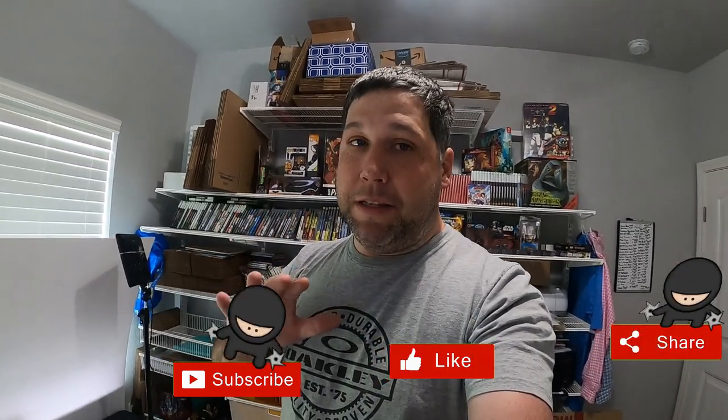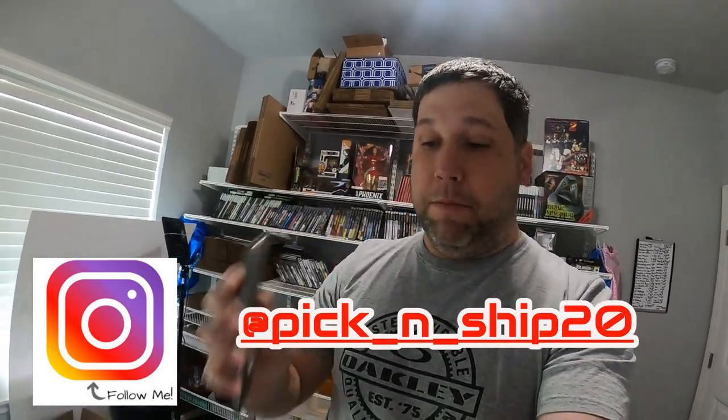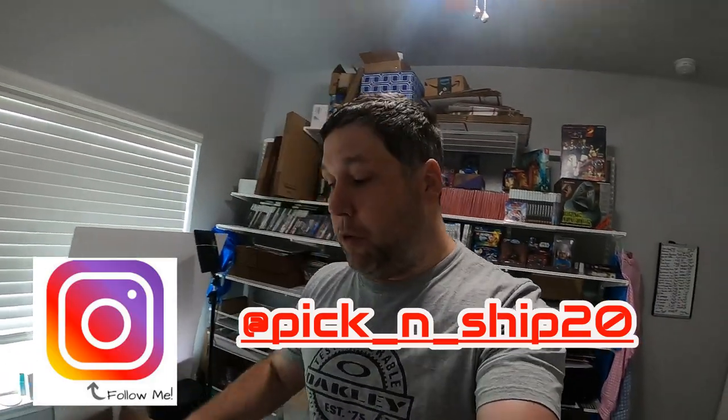Hey guys, welcome back to another video. I got a bit of a life hack for you guys on unboxing stuff that's big and maybe long — when you don't have a box that fits it well. I got something that's going to help everybody out, so make sure to share this video and show it to everybody. I've never seen this done before by anybody I watch on YouTube, and I think it's going to be really cool. You'll even be able to use your Lonnie shed flips resizer tool to do this.